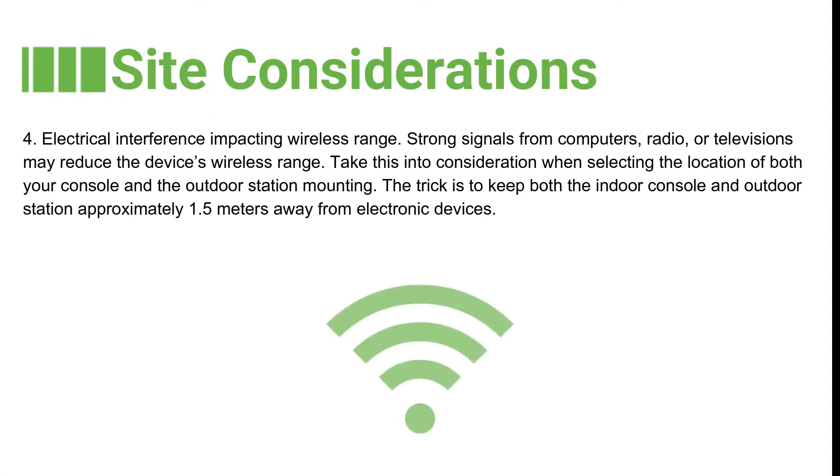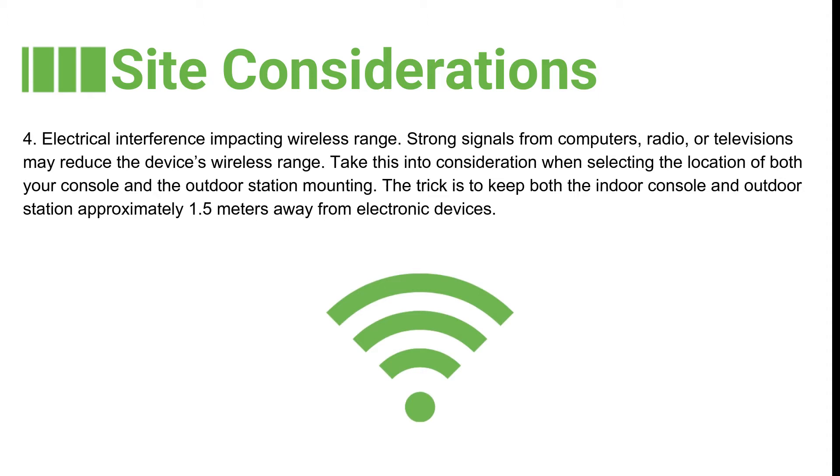The fourth factor is electrical interference. Strong signals from computers, radios or televisions may reduce the device's wireless range. Take this into consideration when selecting the location for both your indoor console and outdoor station. The trick is to keep both approximately 1.5 metres away from electronic devices.